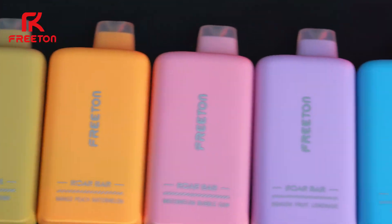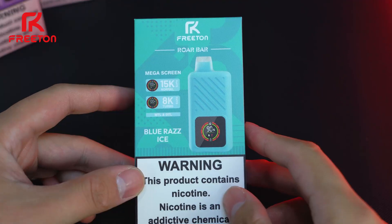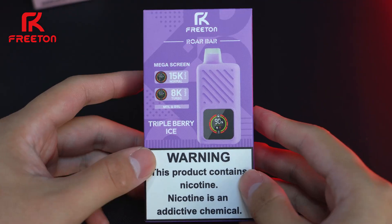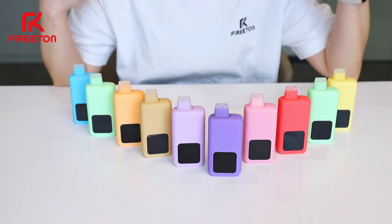Roll Bar has 10 flavors: Strawberry Kiwi, Mango Peach Watermelon, Miami Mint, Blue Red Ice, Cherry Lemon, Strawberry Banana, Watermelon Bubblegum, Triple Berry Ice, Watermelon Ice, and Dragon Fruit Lemonade. Go check it out on our website.